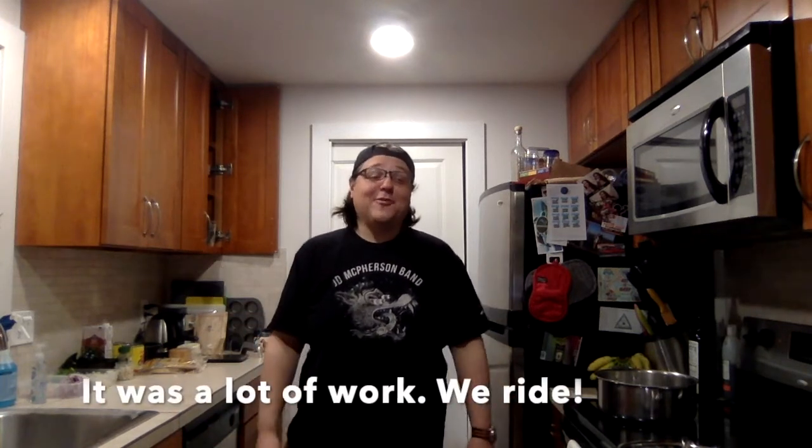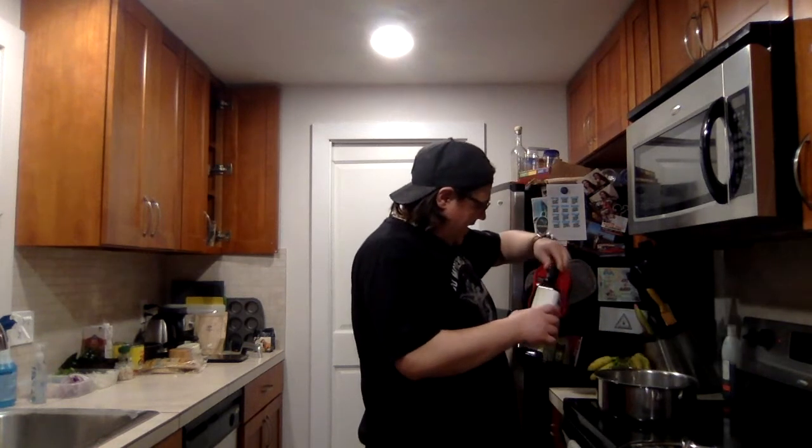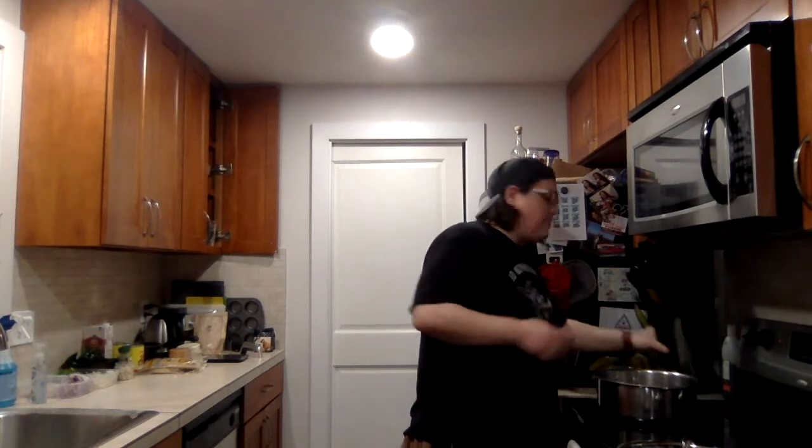We've got a pan and into that pan we're going to get a bunch of oil going. Don't be shy — that was probably a good three glugs, maybe a quarter cup, maybe not even that much. Just enough so the meat doesn't stick.